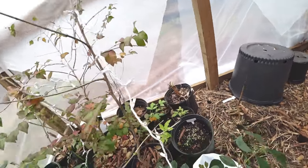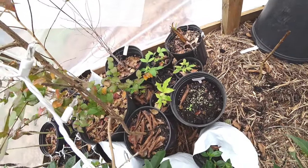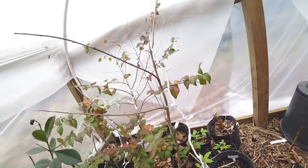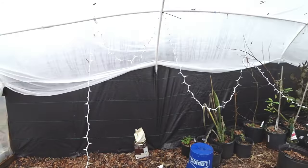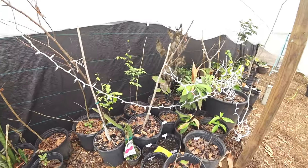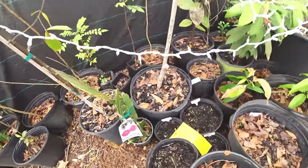Here's some white sapote from David down in south Florida, and they're pretty cold hardy. I didn't have any issues in the greenhouse because I was able to control the wind. Outside, the wind hit a lot of the plants and messed them up.